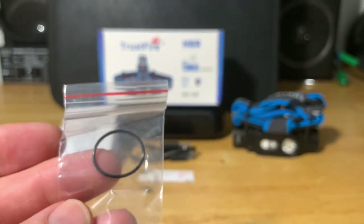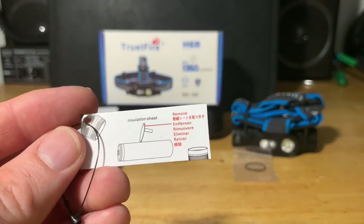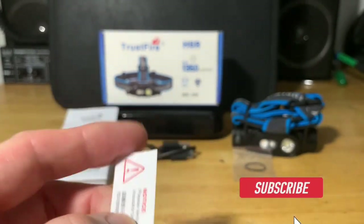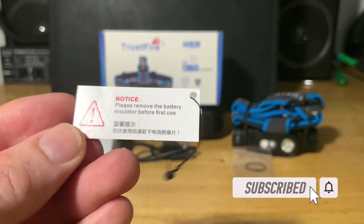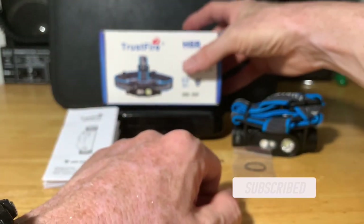You also get a spare O-ring in the box. There's also a little warning included about removing the insulator before operating the flashlight, so that's what that is all about.